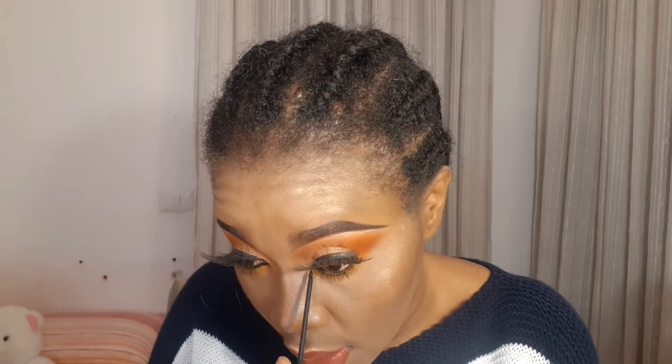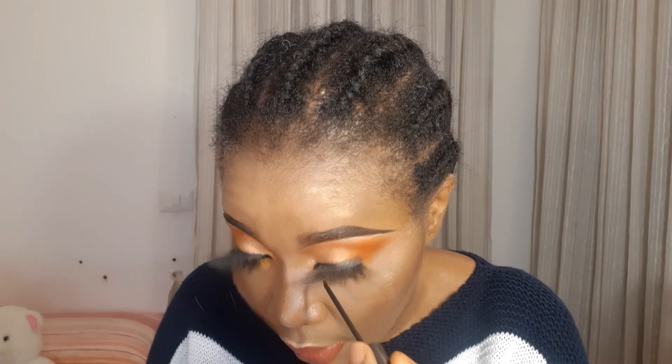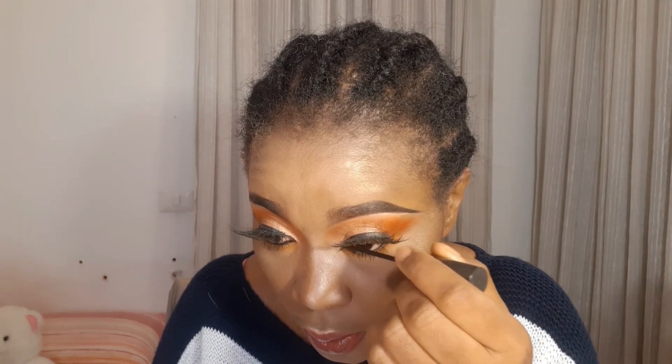If you want to get that tiger eye I was talking about, all you need to do is just pay attention to what I'm going to do. I'll just stick it and drag it out a little bit, then drag it in. If you want it a little bit longer, drag it out more. That's just it — can you see the difference?